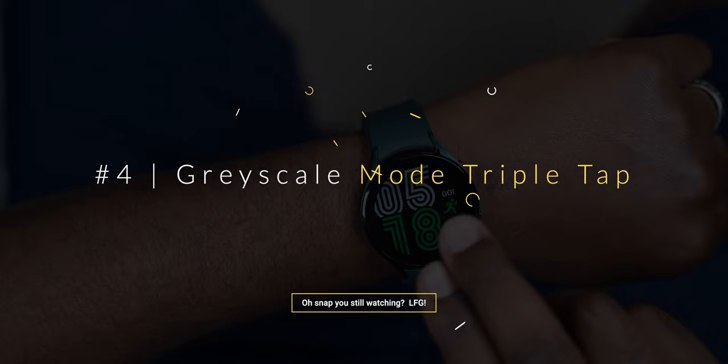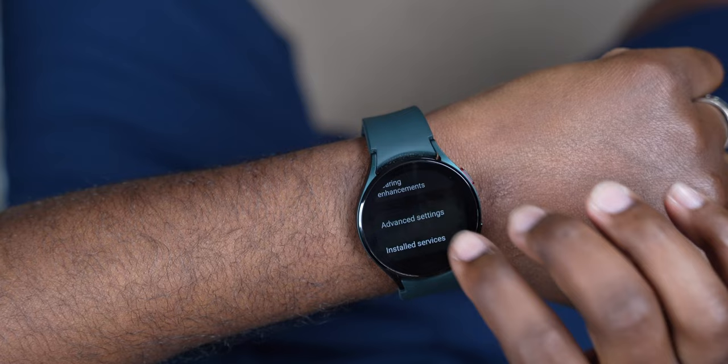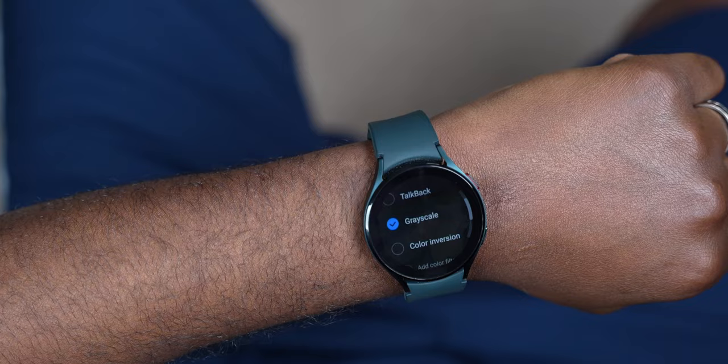So number four is turning your watch face from color to grayscale, which is going to save you a lot on battery life. To set this up, go into Settings, then Accessibility, then Advanced Settings, then tap on Two Finger Triple Tap and select grayscale. Then go back to your home screen, triple tap on it, and watch it go from color to grayscale mode instantly.